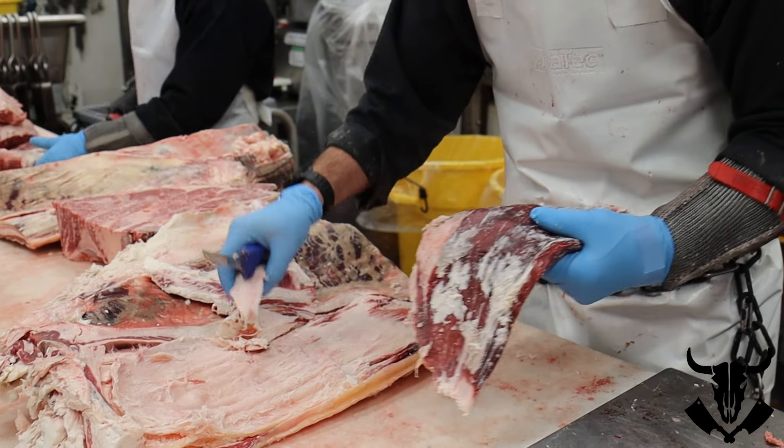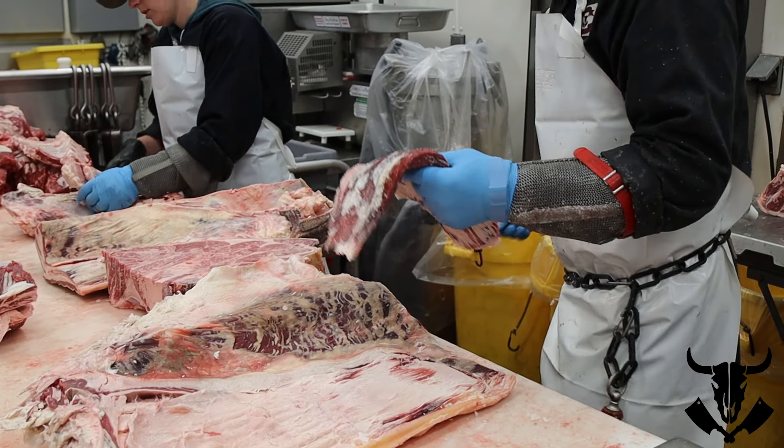There's the flank steak. The rest of this is just going to be trim or garbage if it's too fat.